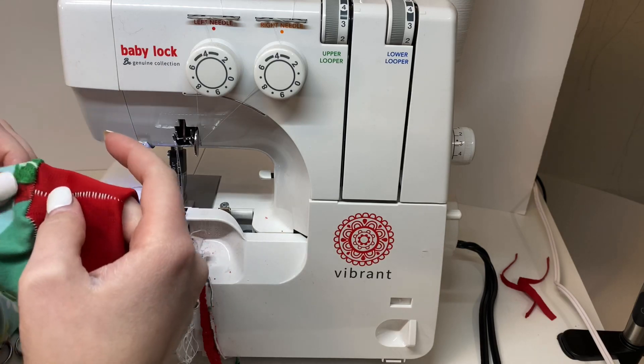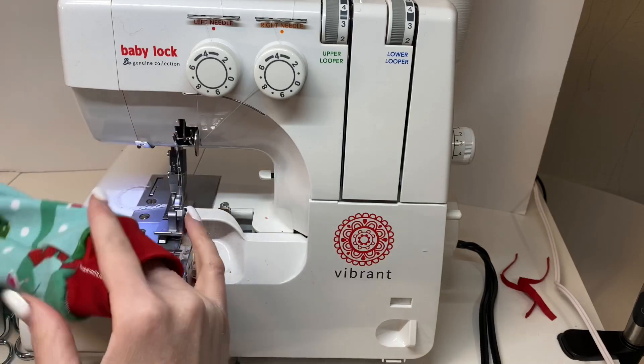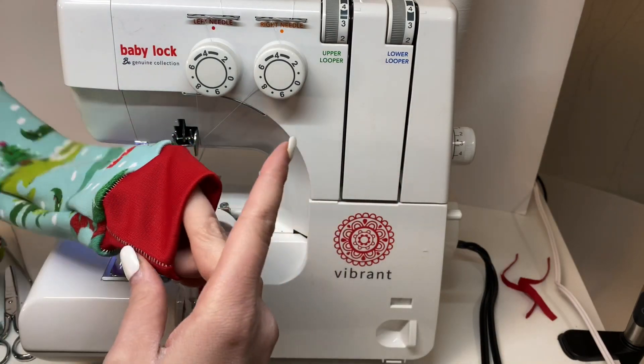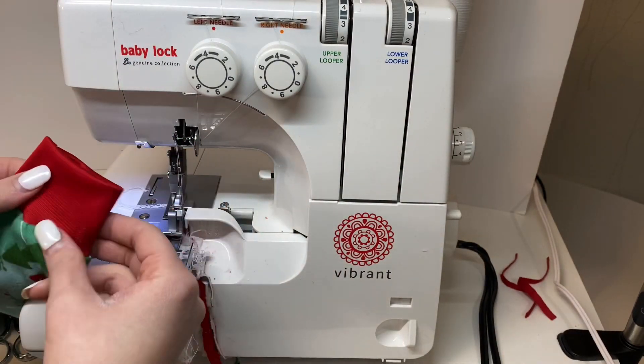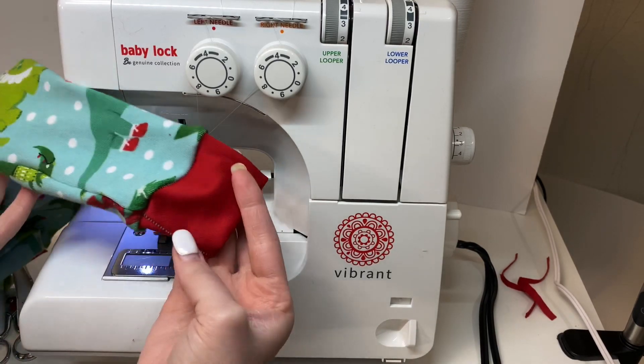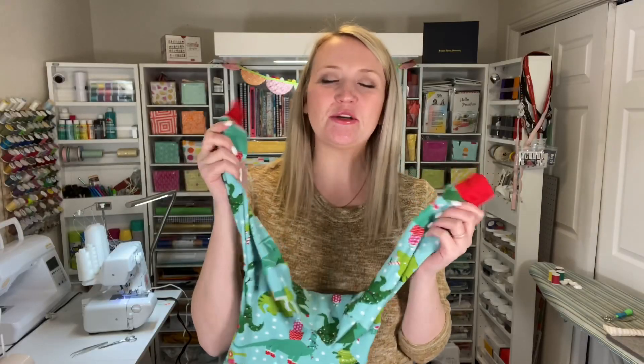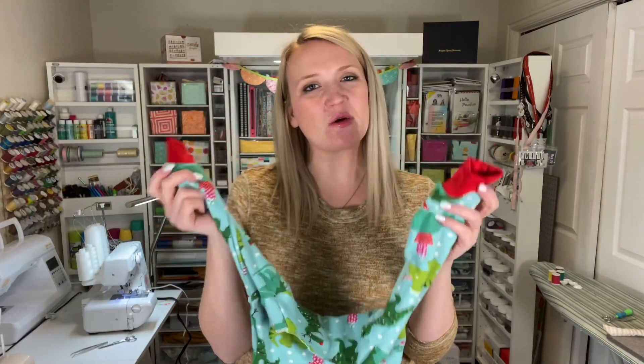It's stretched out a little bit from all the stretching while sewing, but with washing and wear it should go back to normal. It looks pretty good. That is the other way I like to do cuffs. This is a good option for larger sizes — this is probably the smallest size I'd use with this option, around a 2T. And those are the two different ways I like to sew cuffs.